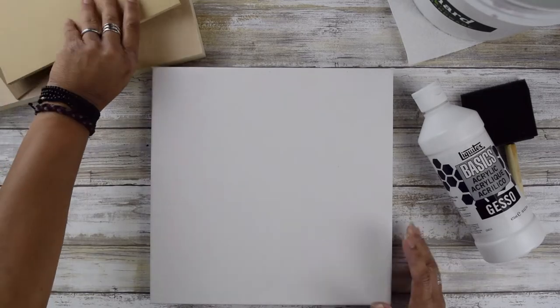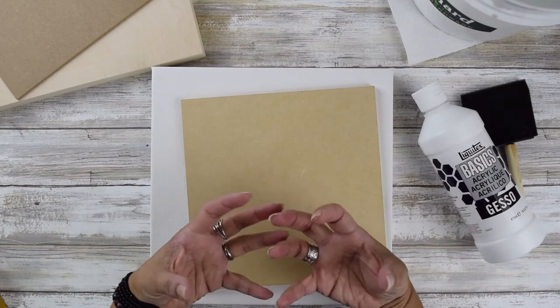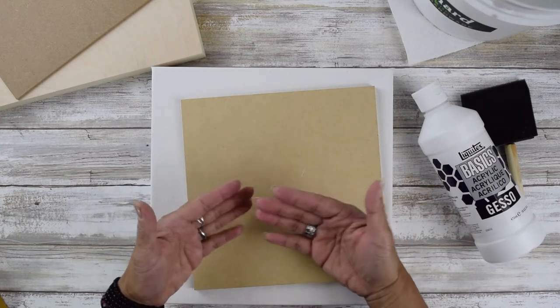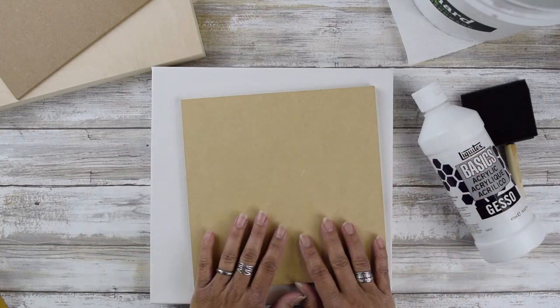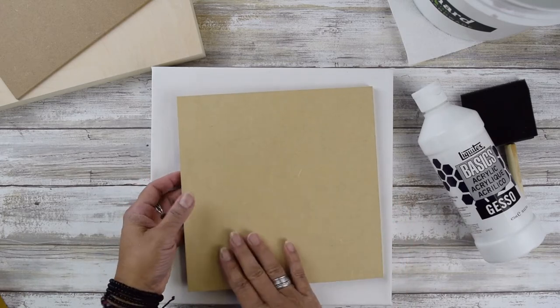Same thing with wood. If you were to paint on a wood panel without priming it, over time your artwork would either crack or peel and eventually separate from the surface, and then the artwork just wouldn't last for a long time. That's why it's very important.